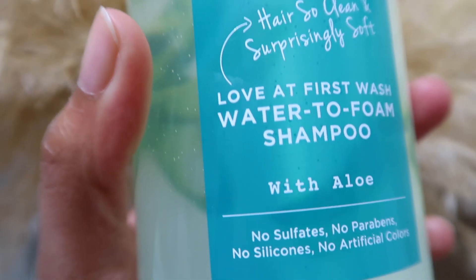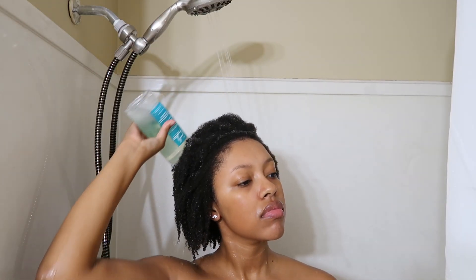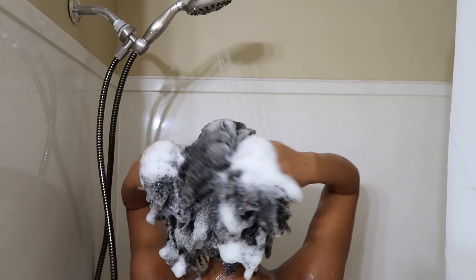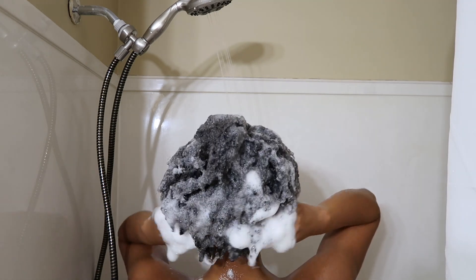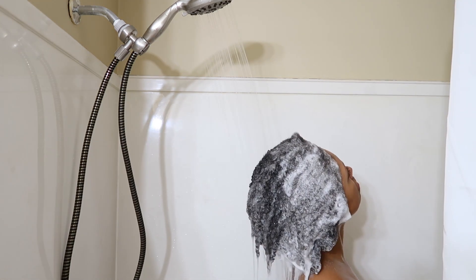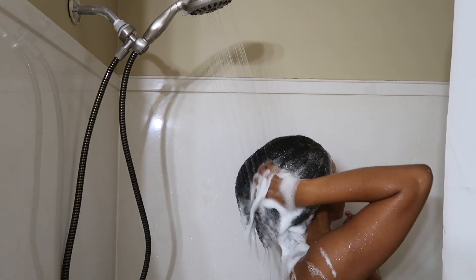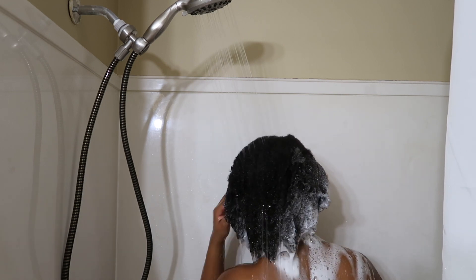Then I went in with the Curls Daughter Wash Day Delight Water to Foam Shampoo and applied it to my hair. What you guys are seeing is actually my second wash. I shampooed my hair once and then decided to go in with a second shampoo just to make sure it was really clean, because shampoo always suds a lot better the second time. As you can see there is a lot of suds. I also try to make sure all of the shampoo is rinsed out because this is more of a clarifying shampoo — I want my hair to absorb all of the conditioning aspects of the conditioner.